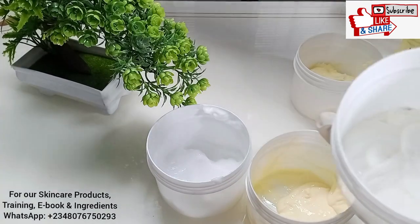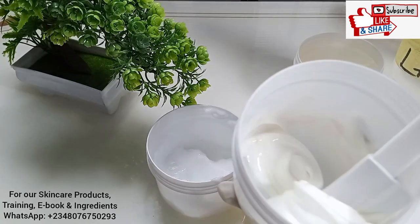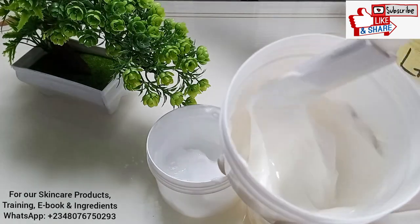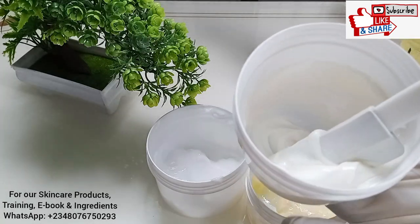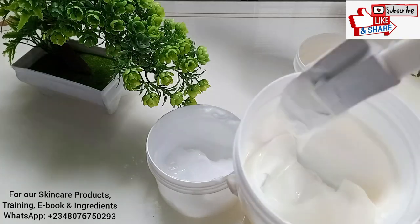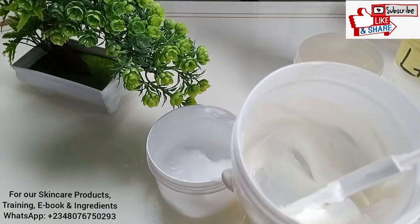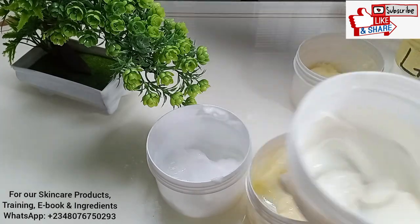This one here is a regular body moisturizer that does not have carbomer — carbomer is also known as carbomer or carbopol. You can see the consistency of this one. I'm also going to add lactic acid here for you to see what happens when you use this kind of moisturizer as your base.